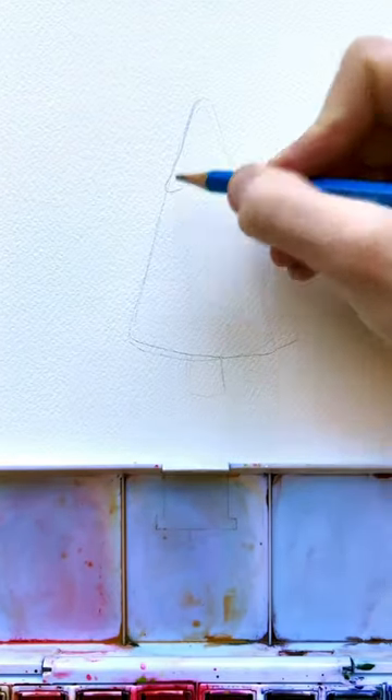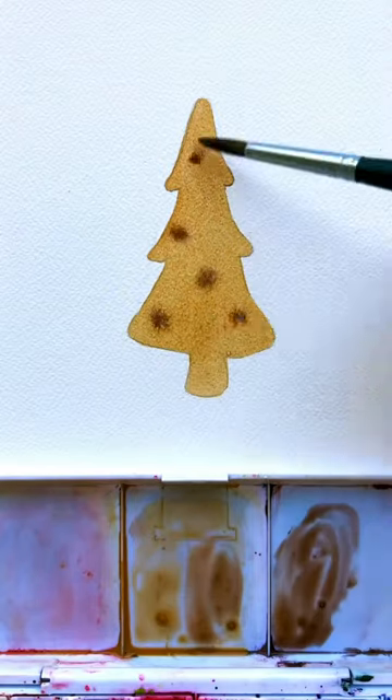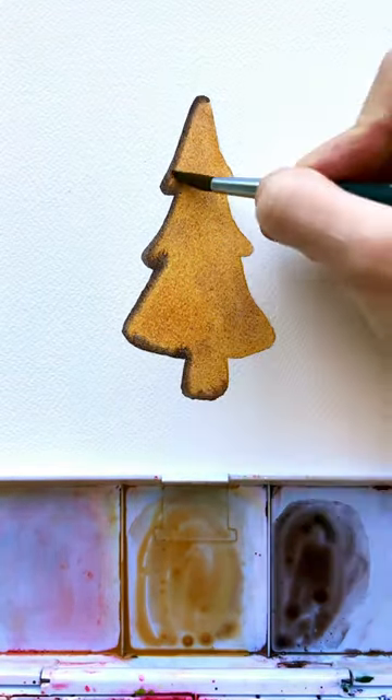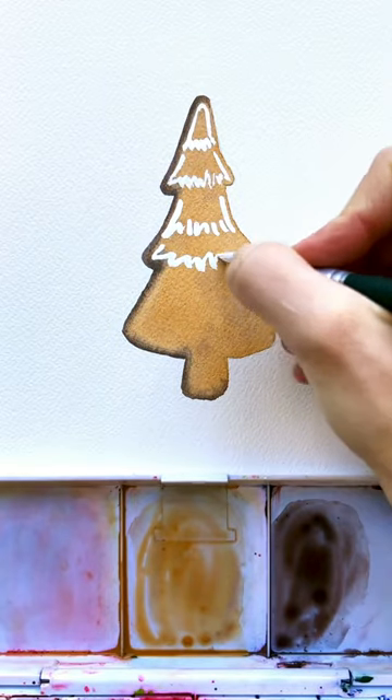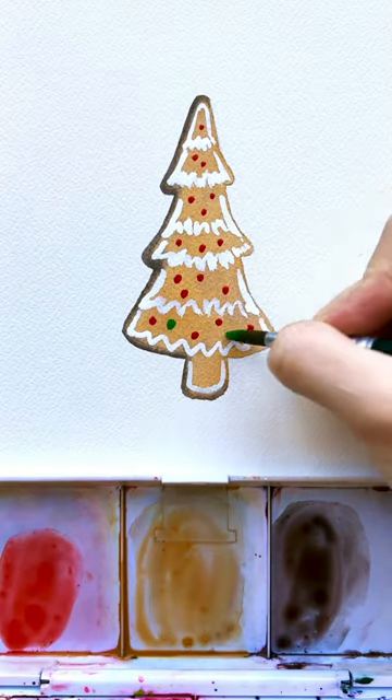Here's a fun holiday themed Christmas card idea. We're starting with a triangle and going to turn this into a tree shape, but we're going to make it a gingerbread cookie tree. Then I'm going to darken the left side with some brown. Now I can come in with white gouache and make it look like yummy frosting on top of this cookie.